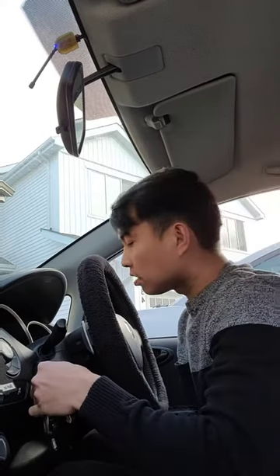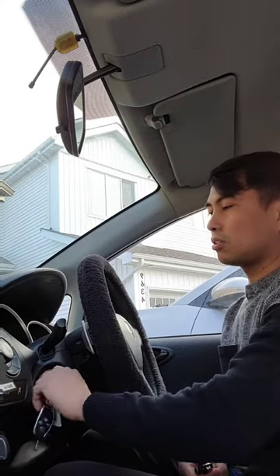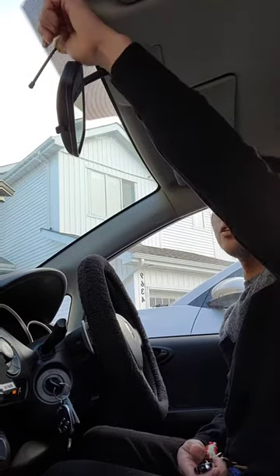First of all, you must insert your key and then turn on. Do not start the car. Turn off, turn on, turn off, and then the third time turn on and leave it on.